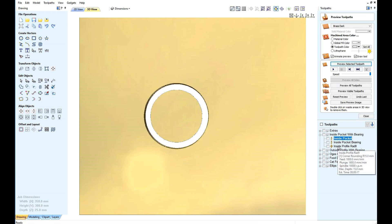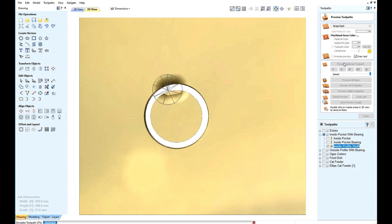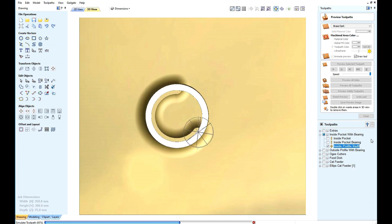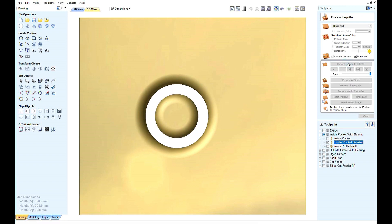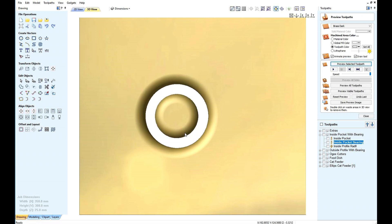This is the pocket we're going to use. If we run the bearing... had the cutter had a bearing on the bottom, this would foul the cutter and it will damage your CNC. So we need to do another pocket first to get rid of it.